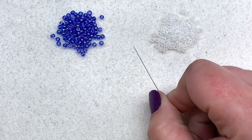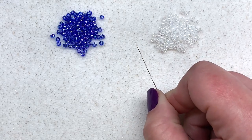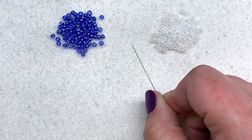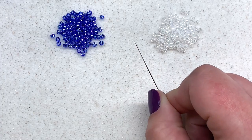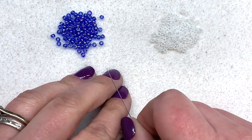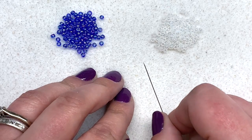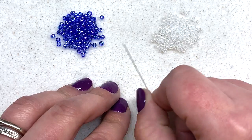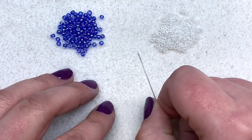One thing I want to mention is this is a very thread-thirsty design, so you will probably need at least 10 yards — possibly up to 35 feet — of beading thread. I'm going to start with approximately 20 feet and bead with the right half, about 10 feet, leaving a tail to pick up later. Go ahead and thread your needle with what you're comfortable with and then we'll get started with our base using the size 8-0 seed beads.